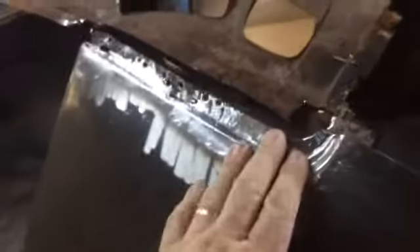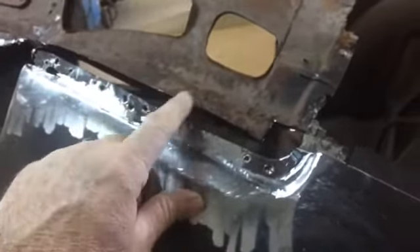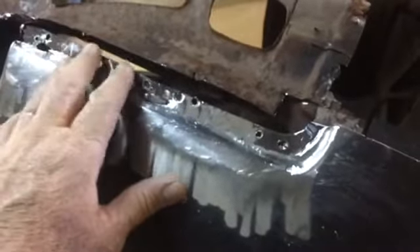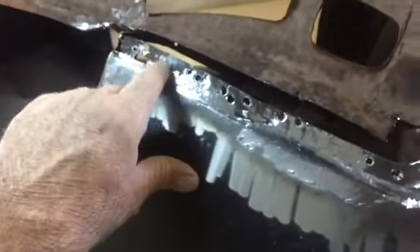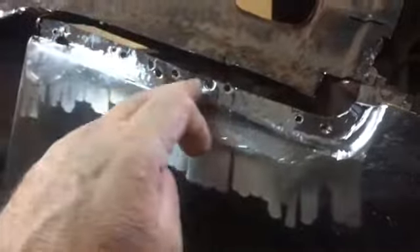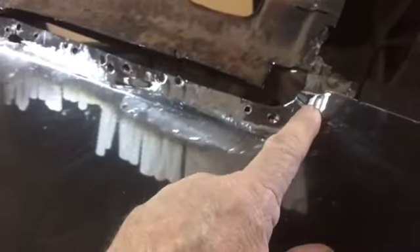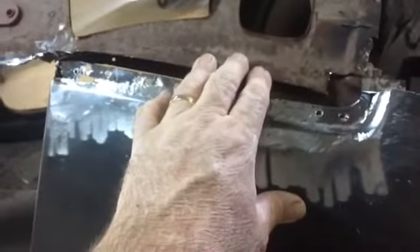Same problem on this side — we've got rust coming over here. We've got all this taken out. We'll make the same piece that we did on the other side, come in there, clean all that good. There are a couple of places I'm going to spot up, but I'm going to leave these holes here — I'll come back with some seam sealer on the inside. All that's going to be filled in once the roof skin is on, so it shouldn't be a problem to leave those holes. That's kind of where we're at — we've got to make another patch for this side just like we did the other side.